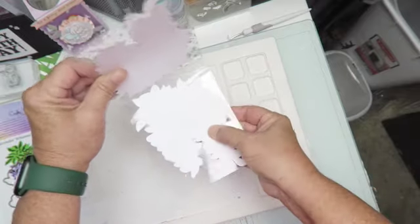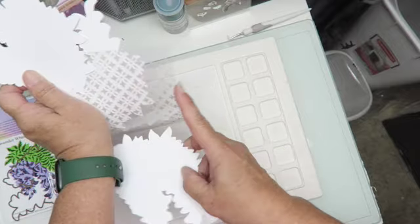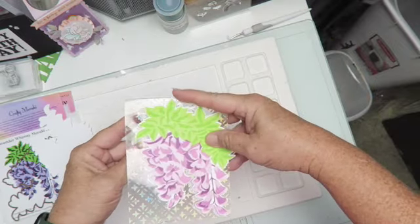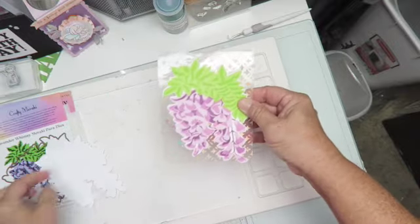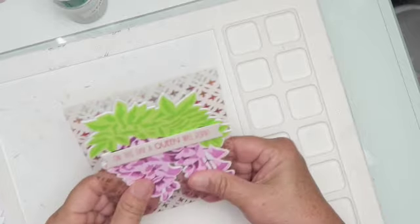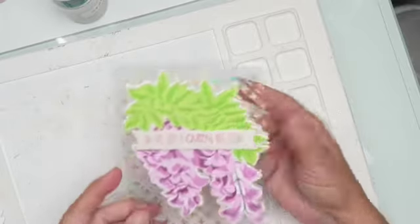I kind of like the pattern so I'm going to leave that. I'll just glue the one piece down at the bottom so you'd be able to write a sentiment. And that is my acetate card — let me get that glued down and I'll be right back.